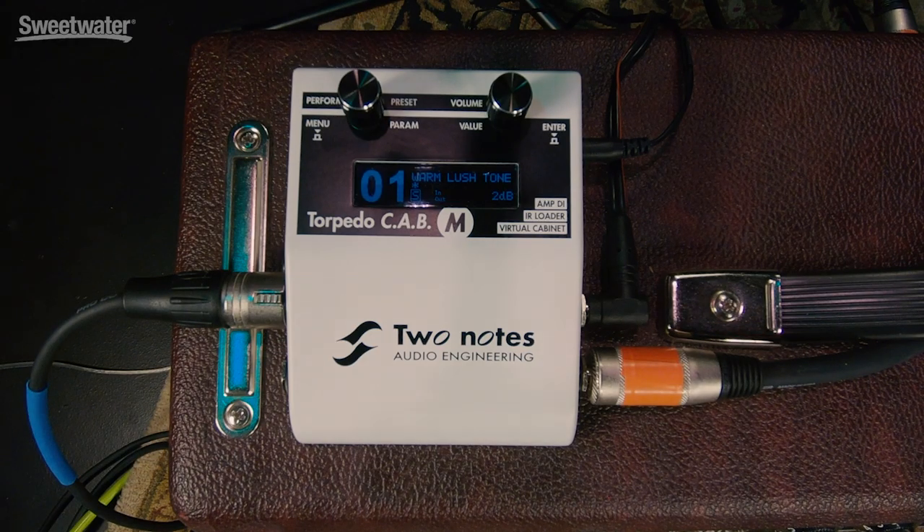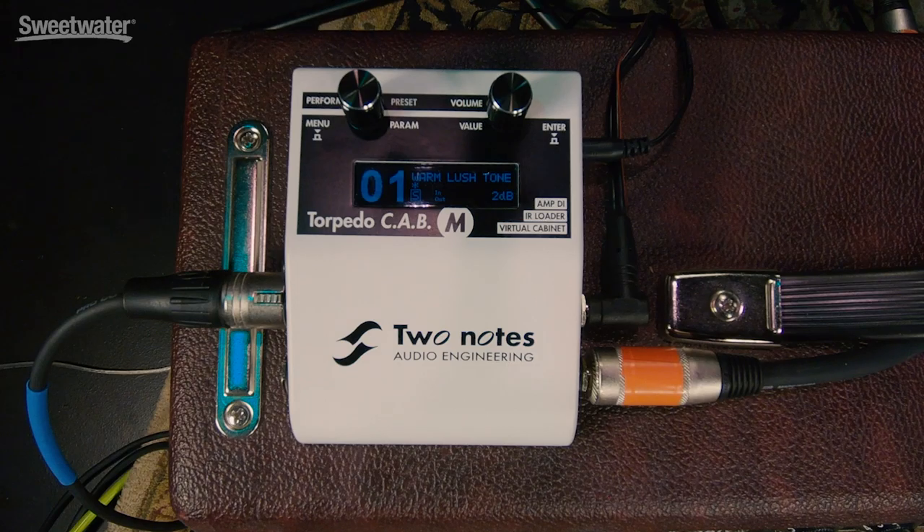The signal comes in and it's processed using power amp simulation, four different types of tubes, two different types of amps, a variety of different speaker responses. There are 32 that come preloaded and you can add many more as you like. Then you can apply EQ, room reverb, and two different microphones simultaneously. You have eight different microphone choices and you can position two of those exactly the way that you want them.